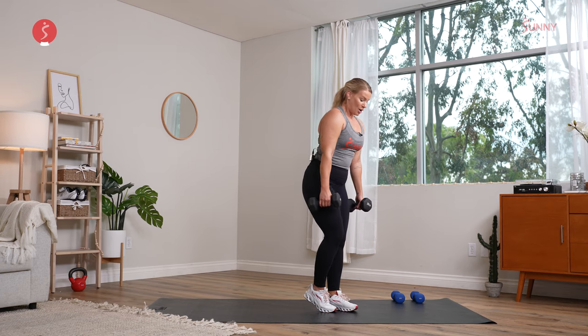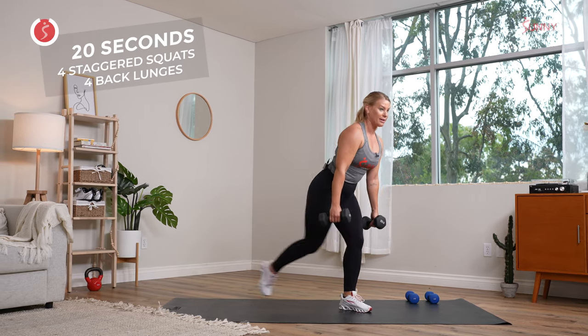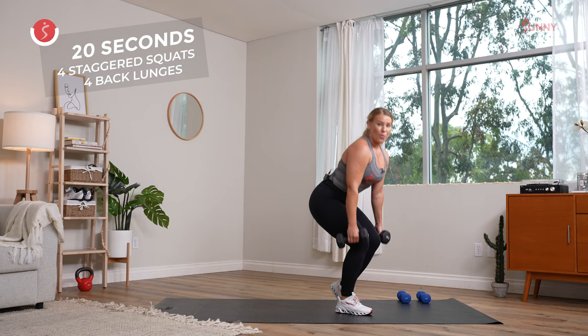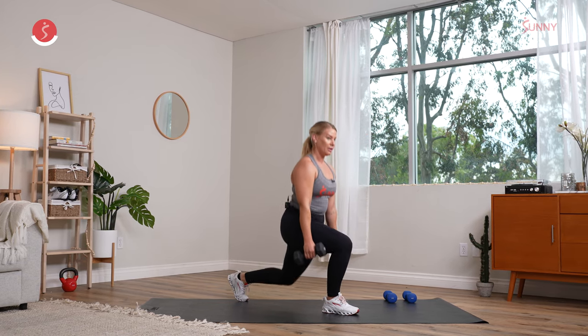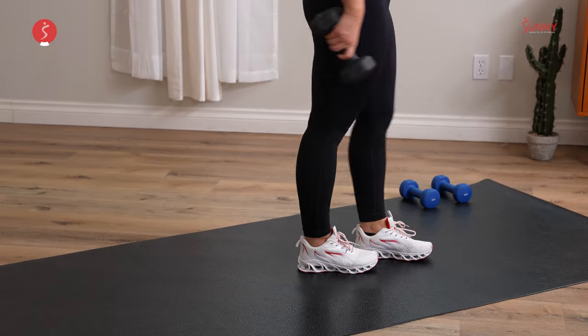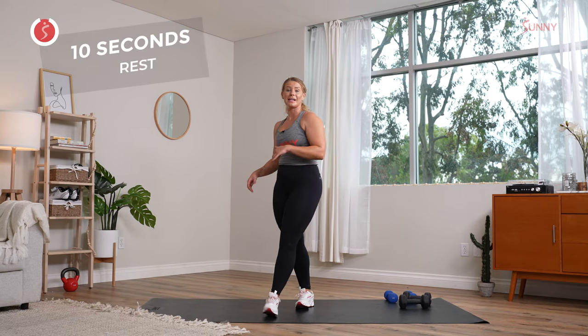Here we go — four. Step it back. Let's already switch sides — basically just getting into one set here. Step it back. How you doing? You can switch if you still feel like you have that time. We recover in three, two, and one. If you were powering through — beautiful. If you were slowing it down — beautiful.